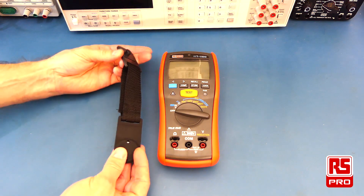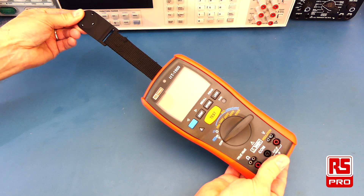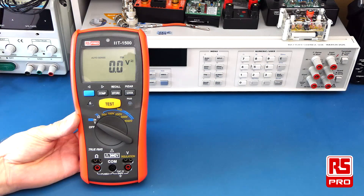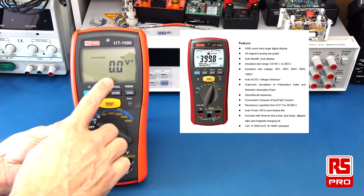There is a magnetic hanging strap which connects to the back of the meter. This allows you to hang the meter in any metal cabinet for hands-free operation. The RS-PRO IIT-1500 has a nice large 4000 count display.